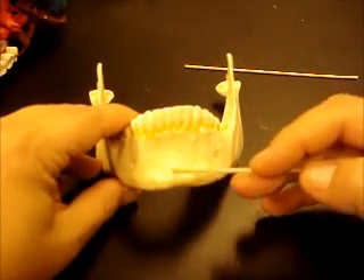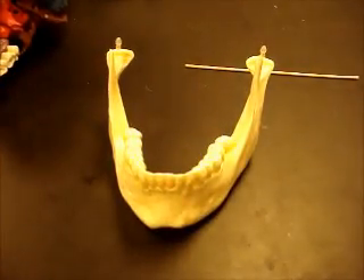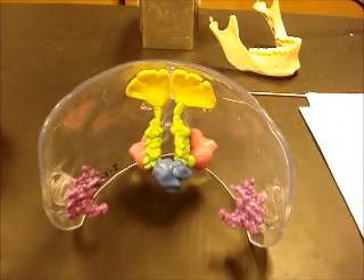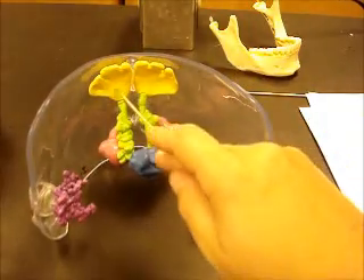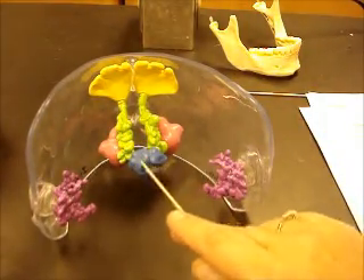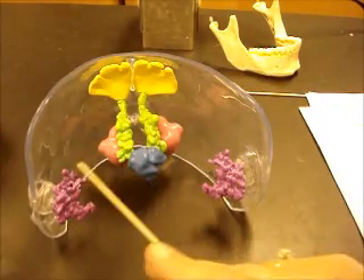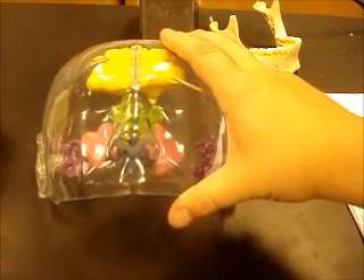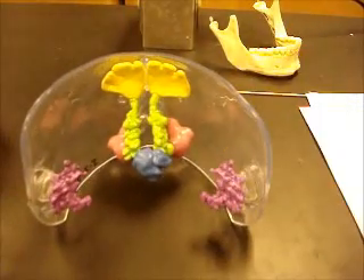The mandibular symphysis is just the union of the two sides of the mandible here in the front. Now we're going to look at some miscellaneous structures and review some of this with assembled skulls. This is a sinus model — it shows you all the bony spaces in the skull. These are frontal sinuses, this is the sphenoidal sinus, maxillary sinus in pink, these are ethmoid sinuses, and these are called mastoid air cells. This is a neat depiction of how allergies can cause so much pain — those spaces in the bones fill with fluid and cause extreme pressure, which is why sinus infections are so painful.